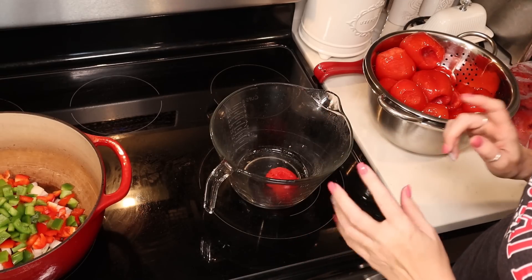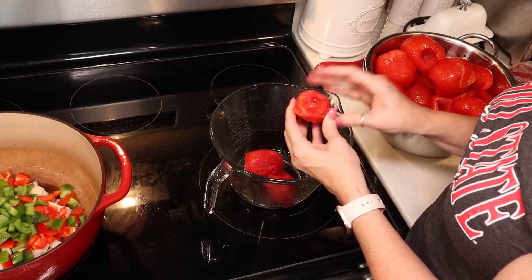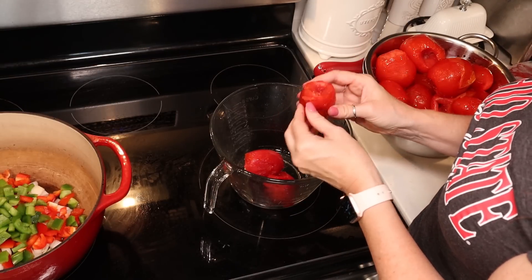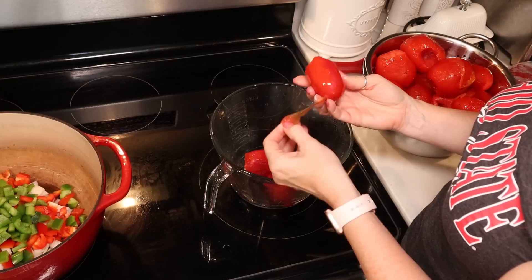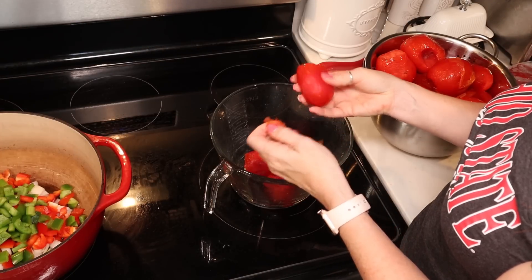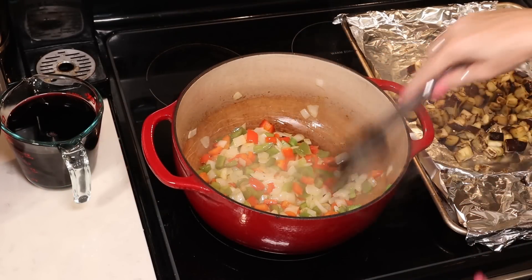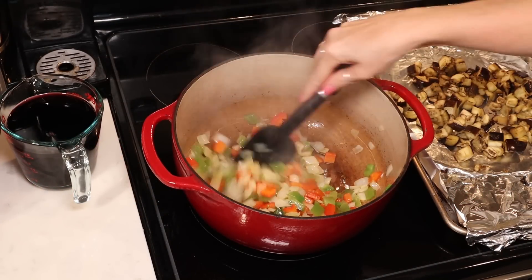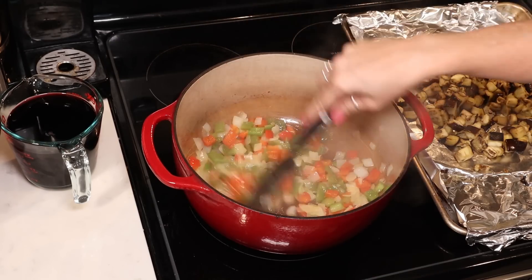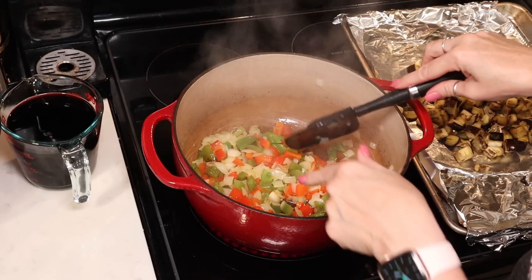While that's happening, we're going to go ahead and peel our tomatoes. These have been defrosting — I did core them and stuck them in the freezer. As they defrost, you should be able to easily remove the outside skins — they just peel right off. Our eggplant is now roasted, about 35 to 40 minutes in, and our peppers and onions are starting to soften with a little bit of caramelization on the onions.